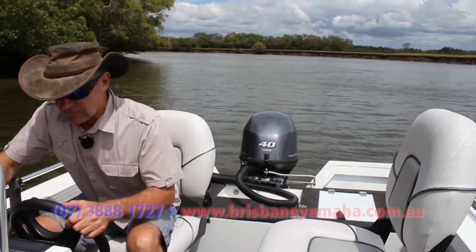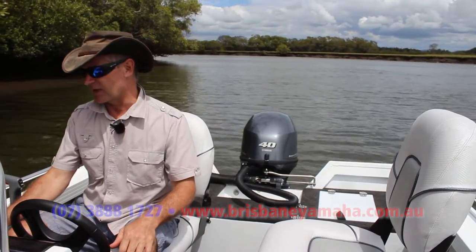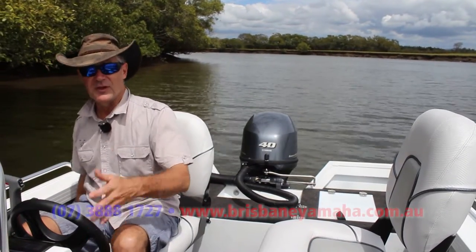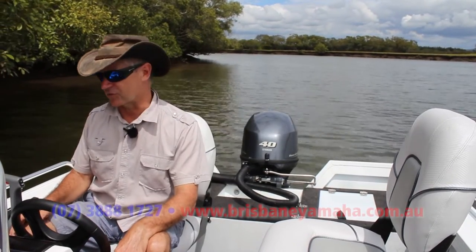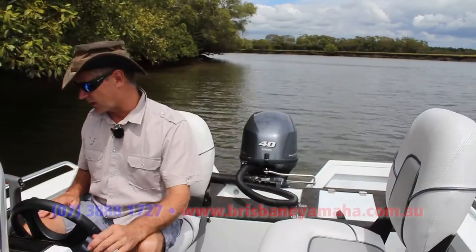On the side console, we've got a little dry storage for car keys, wallets, phone, and instruments. We haven't got a sounder or GPS mounted, but that's where you'd put them if needed. And what I like is that because fishermen often have expensive fishing rods, you don't want them where they can get stood on. I've got a couple of seven-foot rods I can lay down here, so I know they're not going to get stood on.